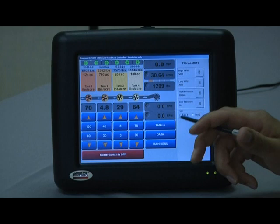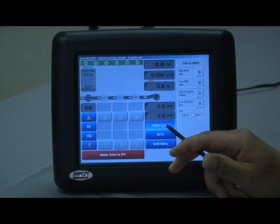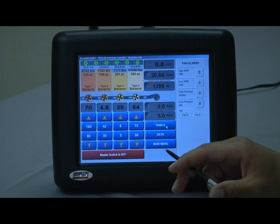Below that is the toggle button that switches between displaying tanks 1 through 4 and tank 5. This is only present if you have a 4-compartment air seeder — either 6450, 6550, or 6700 — with an NH3 or liquid system as an additional tank 5. If you don't have that configuration, the button simply won't be there.